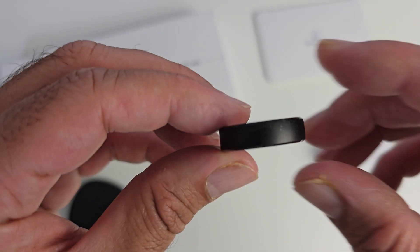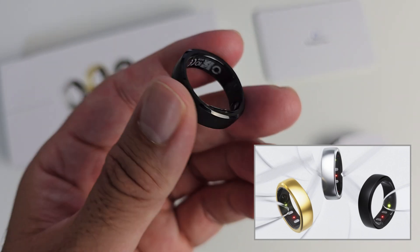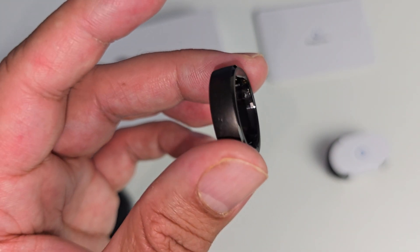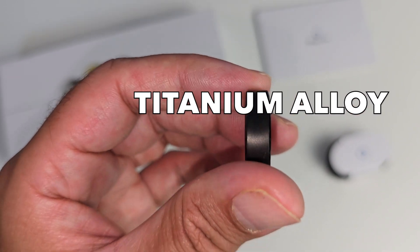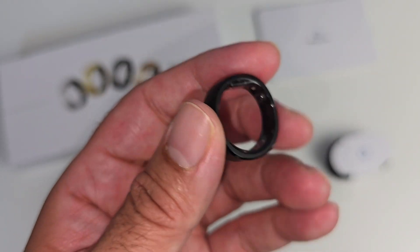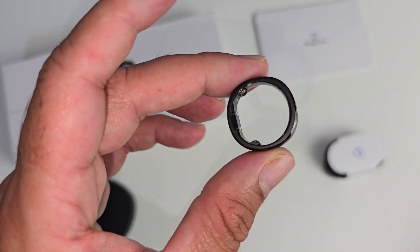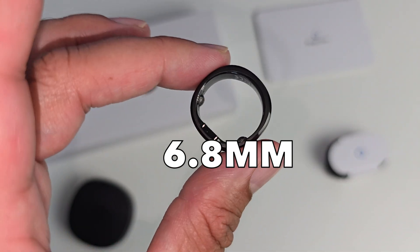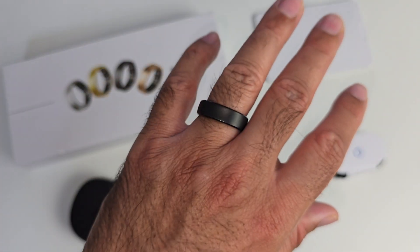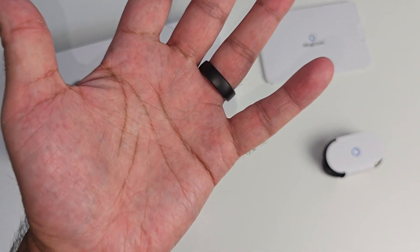Now let's talk design. I've chosen the matte black colour in size 10. When you place your order you'll be sent a sizing kit first so you can select the correct size. The Ringcon Gen 2 is made from aerospace grade titanium alloy finished in matte black, with a medical grade epoxy PVD coating on the inside — so very comfortable when wearing it. The smart ring is thinner and lighter than both the Samsung and the Aura rings, coming in at 2mm thin, 6.8mm in width, and weighing only 2 grams. Wearing this ring is super comfy and very light — after a while you actually forget you're wearing it.